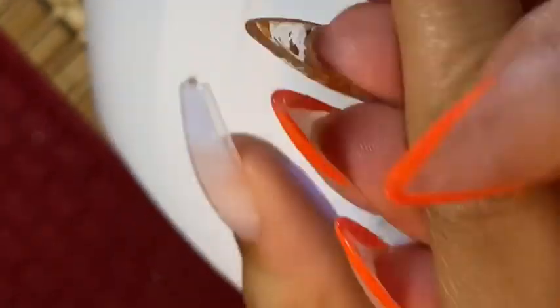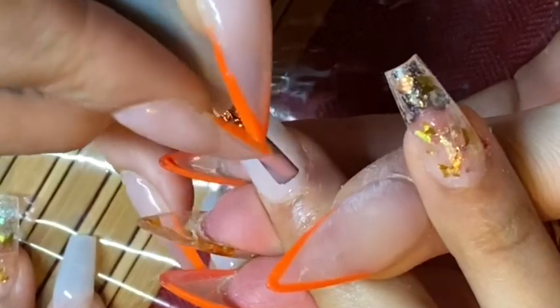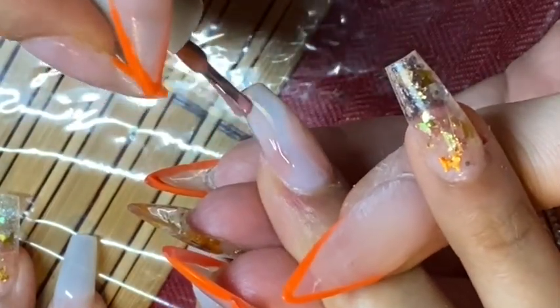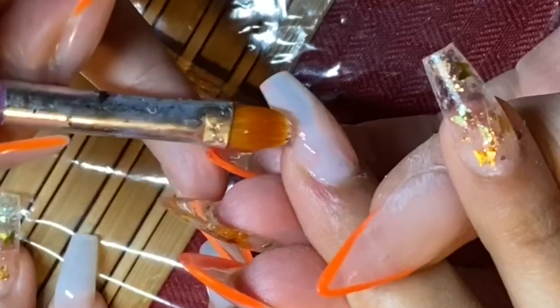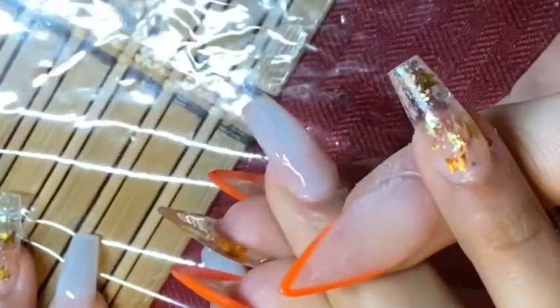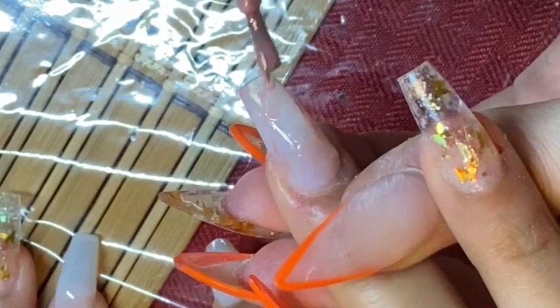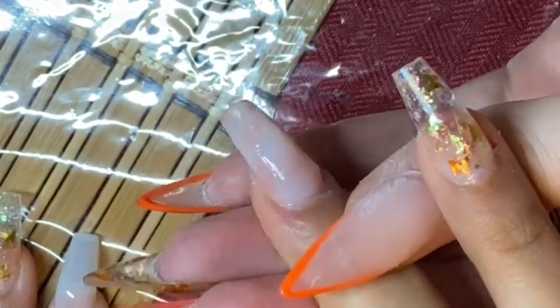I'll do two coats of the polish on each hand. Now I'm just taking that same brush I used to apply the extend gel, dipped in a little bit of acetone, and wiping around the cuticle area just to make sure that everything is flush. Now I'm going to be doing the marble design — this is really easy. Just take any two or more colors of your choice, apply the base color like I did, and then apply the second color kind of haphazardly over the nail. Then I take the same brush dipped in acetone and dab it until I get the marble design I like. Once I have a design I like, I will flash cure it with the flashlight just to make sure everything stays in place so I can move on to the next step and apply the gold foil.